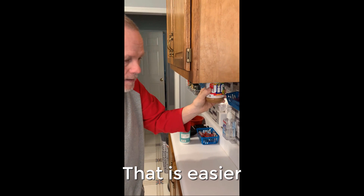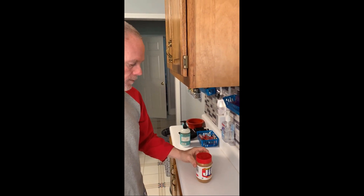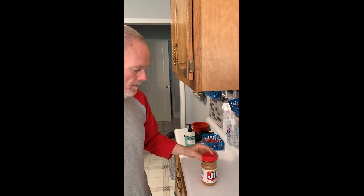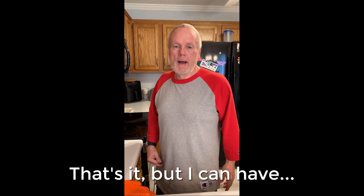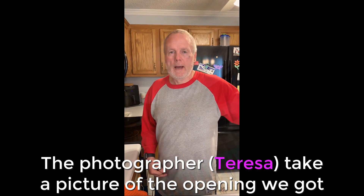And that is easier. So I can take that off. I had the photographer take a picture of the opening we got.